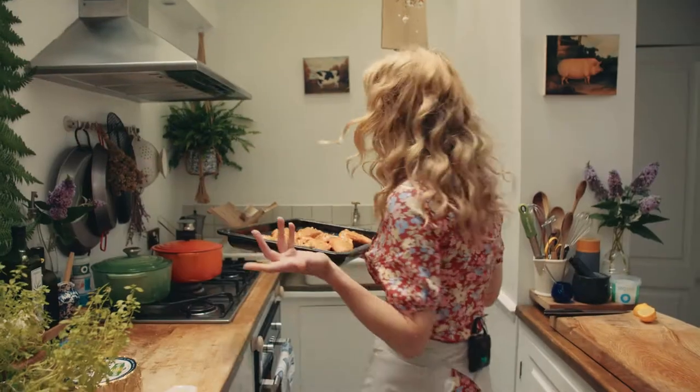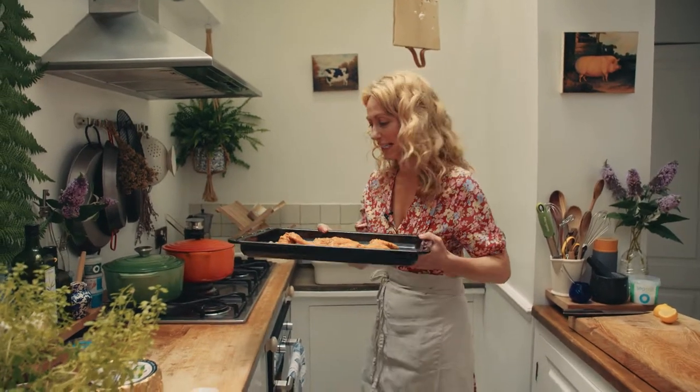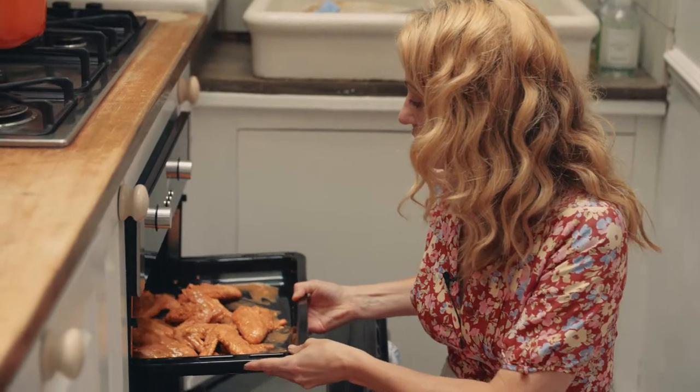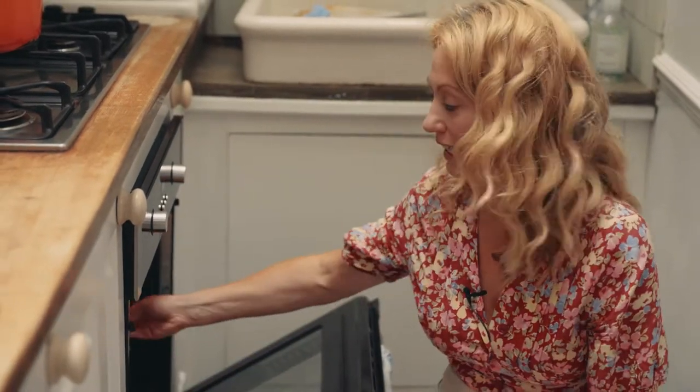I'm going to let these marinate in the fridge for about an hour. The chicken wings have been marinating in this beautiful harissa for an hour. I'm popping them into a hot oven for 45 minutes. After about 15 minutes I'll check them and baste them — that's basically spooning the marinade back over the chicken wings, any bits that have run off.